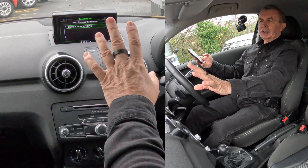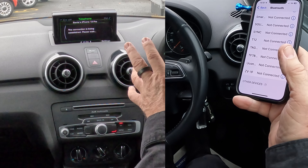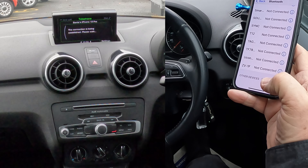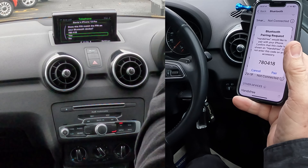Barry's iPhone 13 Pro showed up on the screen — it's highlighted, we click OK. Hands-free — click OK again. The connection's been established, please wait. It's generated its own random PIN code — does it match? 780418.